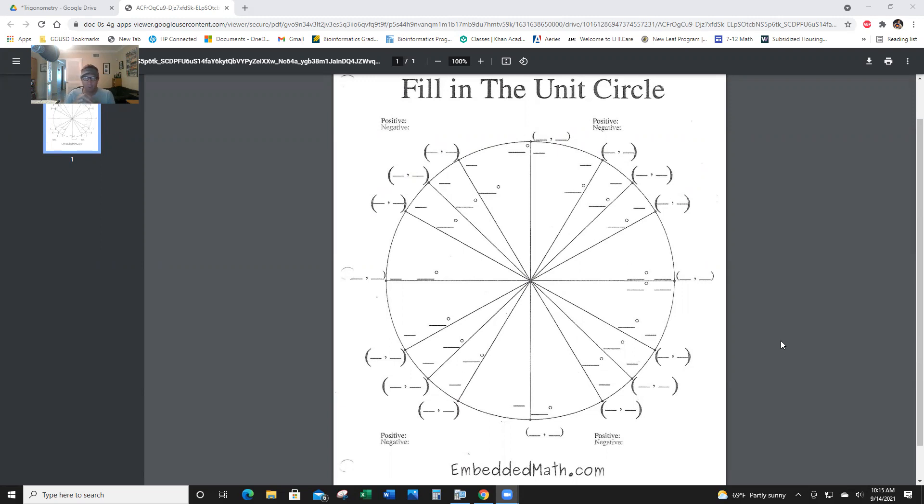First of all, I'm going to do the degrees, then I'm going to do the radians, and then I'm going to do the coordinates, and I'll clear the screen each time. So remember, degrees and radians are different ways of looking at this. Degrees is an angle measure, while radians is a length.